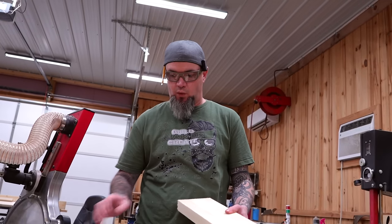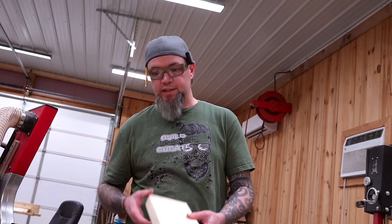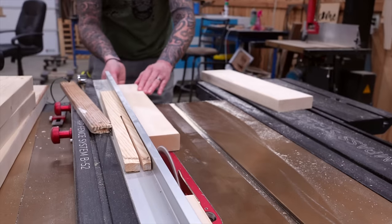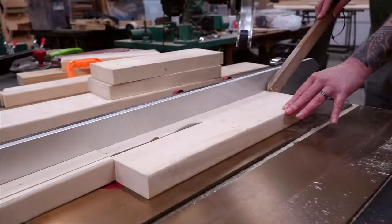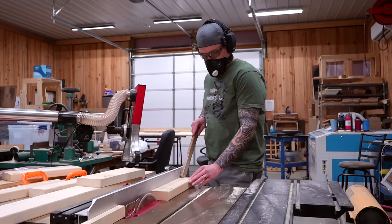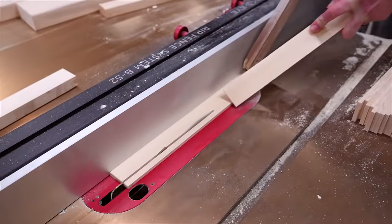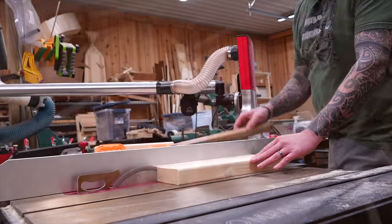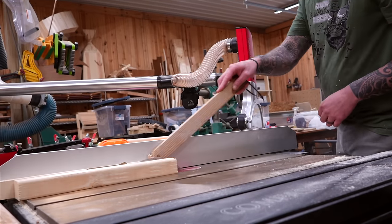Starting with our 20 inch boards, I'll set my table saw to an inch and a half, making sure to put the square edge against the fence. I'll be cutting four legs that are an inch and a half by an inch and a half by 20 inches long. With the 53 inch board I'll be cutting all of this into quarter inch slats — the final dimension of each slat will be a quarter inch by one inch by 13 inches long. For the two 15 inch panel boards we'll rip these down to one inch by one and a half by 15 inches long — we'll need eight of these.